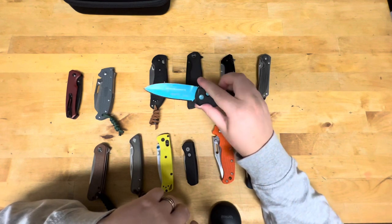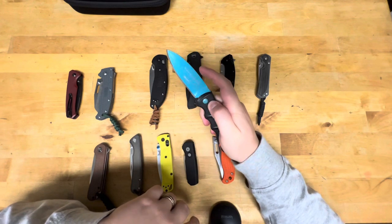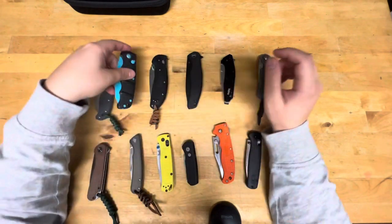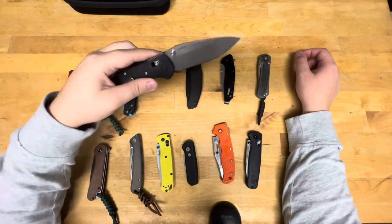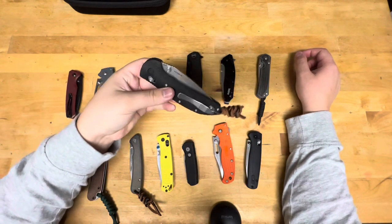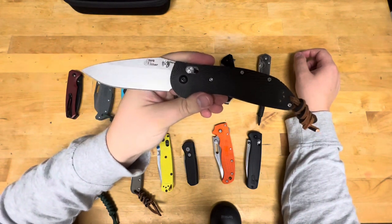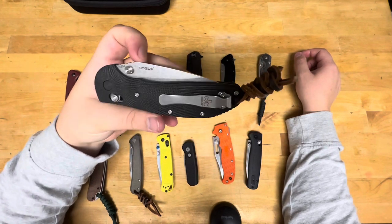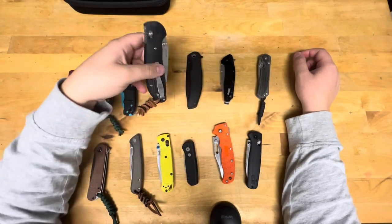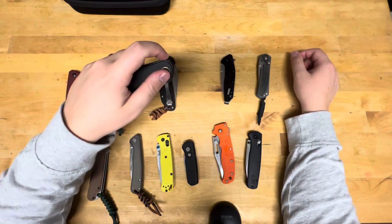Funny thing is, I would use this now on an electric sharpener just because it's already been ruined. We have a Ritter Hogue RSK — this is the full size, 20CV with black G10, stonewashed blade, made by Hogue. All the proceeds go to Knife Rights, so I have no problem buying one of those — basically it's a charitable donation and they just give you a knife.